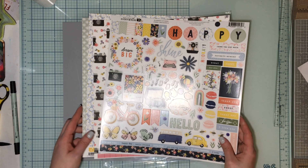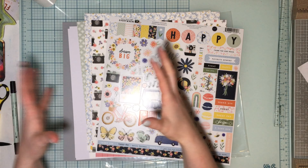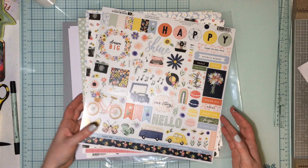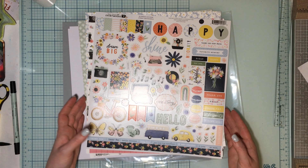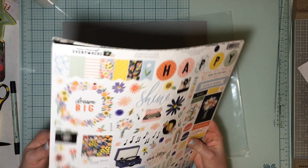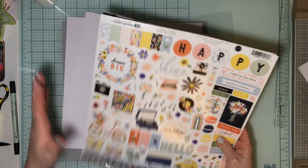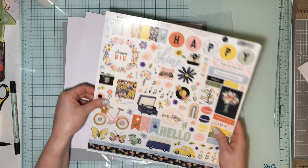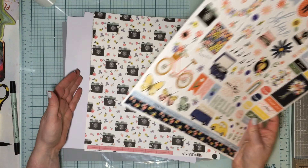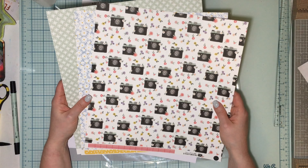Everyone's going to get two pieces of cardstock, three patterned papers, and some embellishments in every portion of the Flavor of the Month kit. Nothing is variable in this kit because everyone gets the entire 12x12 sticker sheet from the collection. There are a lot of good stickers on here and I'm excited for that, and then there are three pattern papers everyone is going to get.